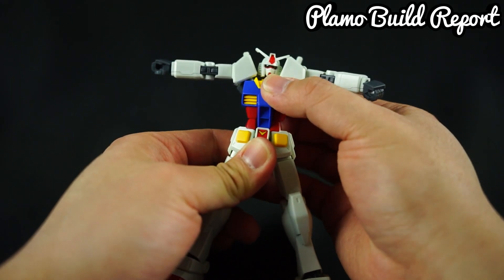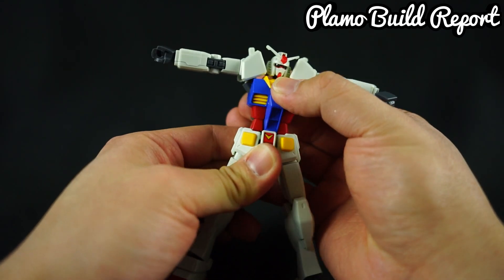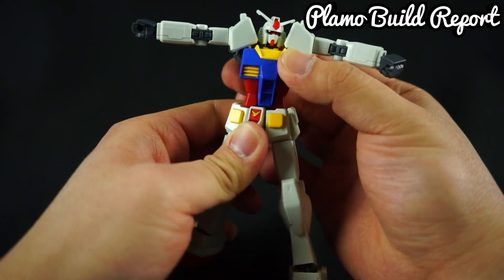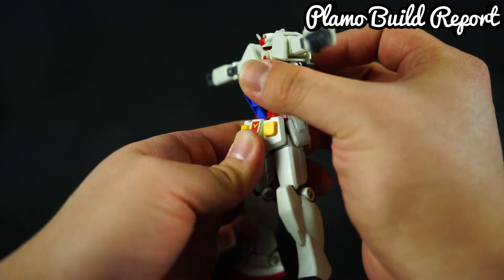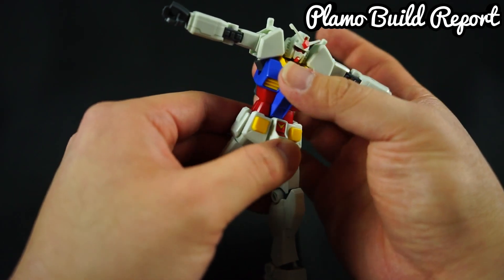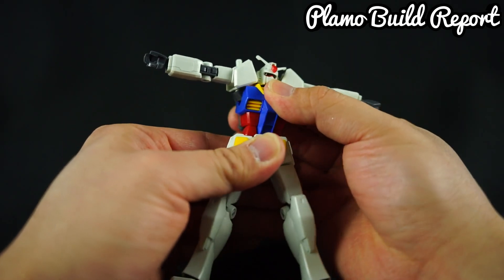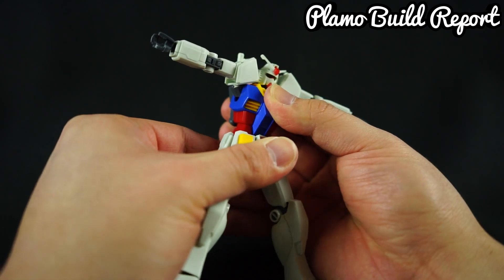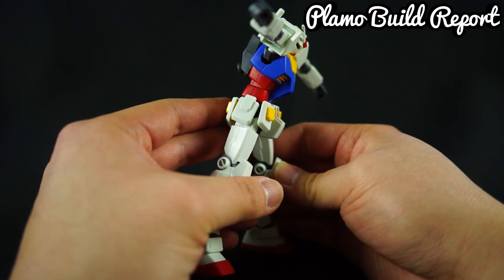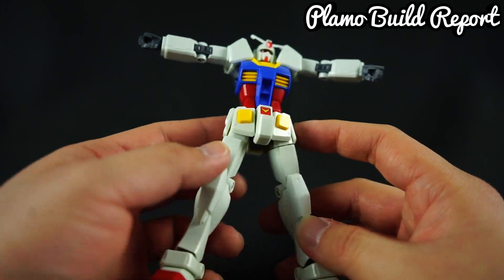The waist articulation has vastly improved. Don't be fooled by the thin waist — this waist is actually another double-jointed part. On older kits you can only move it left to right, but now you can go up and down as well. There's a ball joint in the middle of the waist allowing it to do so. You can also move it side to side, and overall this is designed to bend down further, which allows for more action poses in a more articulate way.